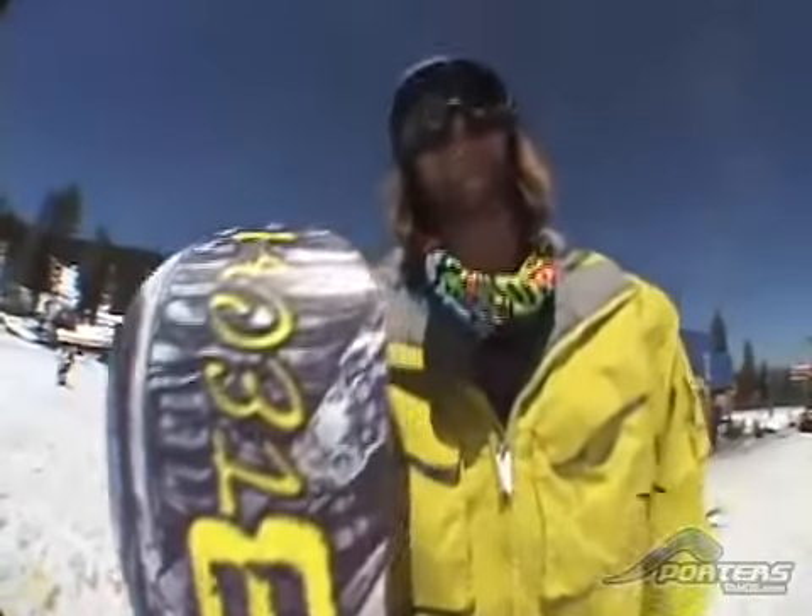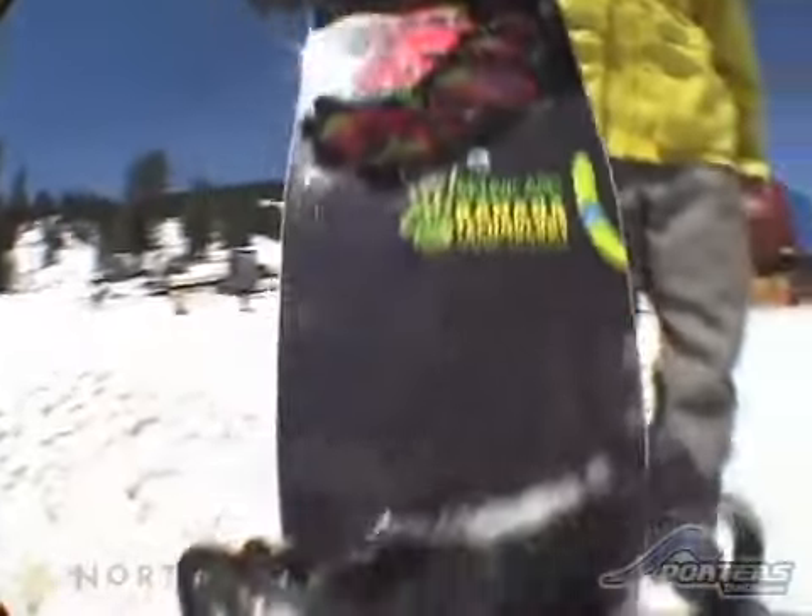2010 Lib Tech Skunk Ape. It is made more for a wider foot — it's pretty wide in the waist.